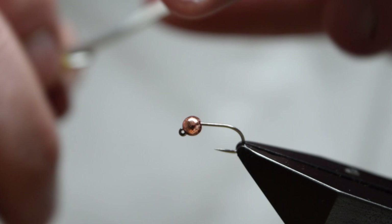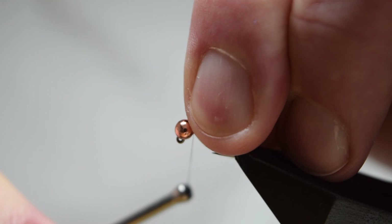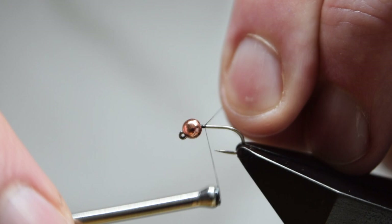Catch on your thread behind the bead. Try to position it properly first, and you want to build up a little dam of thread to hold the bead in place while you tie the rest of the fly.